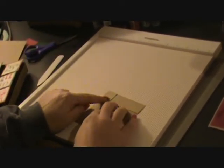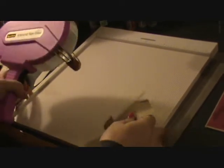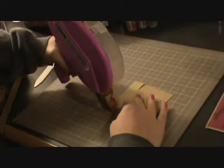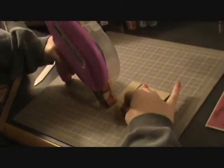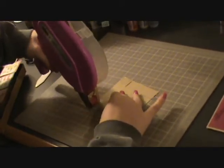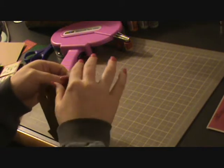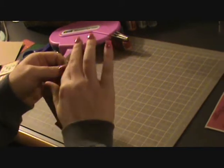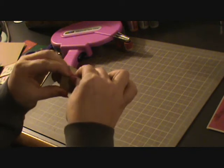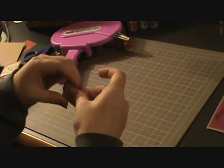Then I flip it over and I'm going to put adhesive just on the little flap part. I don't have score tape — I know some people use that for their boxes — but I'm just using my ATG and it seems to work just as nicely. Just got a little on each of the ends, and then you're going to fold it up and the inside to create your corner. There's your flap — you're just going to fold it on the inside and adhere it.